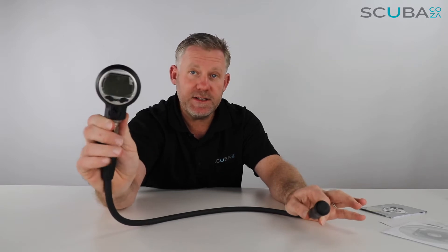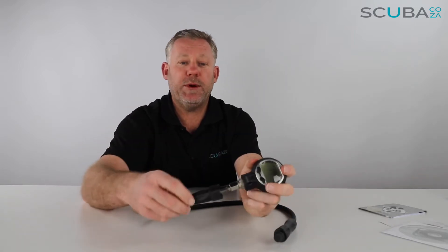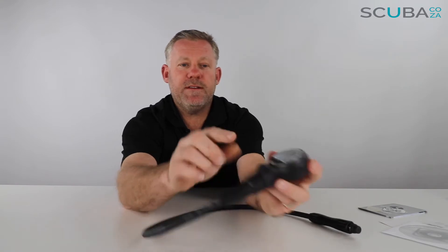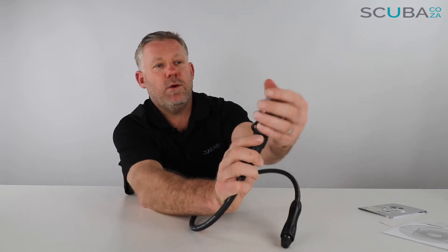The unit itself is a console-mounted dive computer, so it connects to your high pressure hose which connects to your first stage. One point to note: you cannot disconnect it — it's not a quick release system, it's screwed on, so it will stay permanently on your air system. The computer has a mounting ring at the bottom where you can put a clip to hold it nice and high on your BCD, and it's got a chunky solid base around it to protect it.